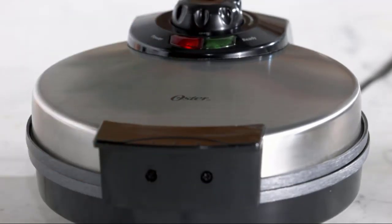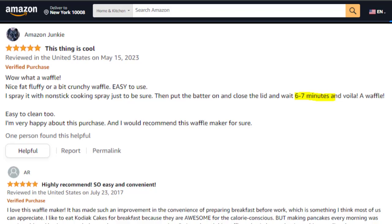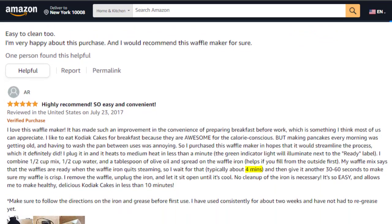It takes 4.5 minutes to cook. Customers also share their experience and how long it takes them to cook.